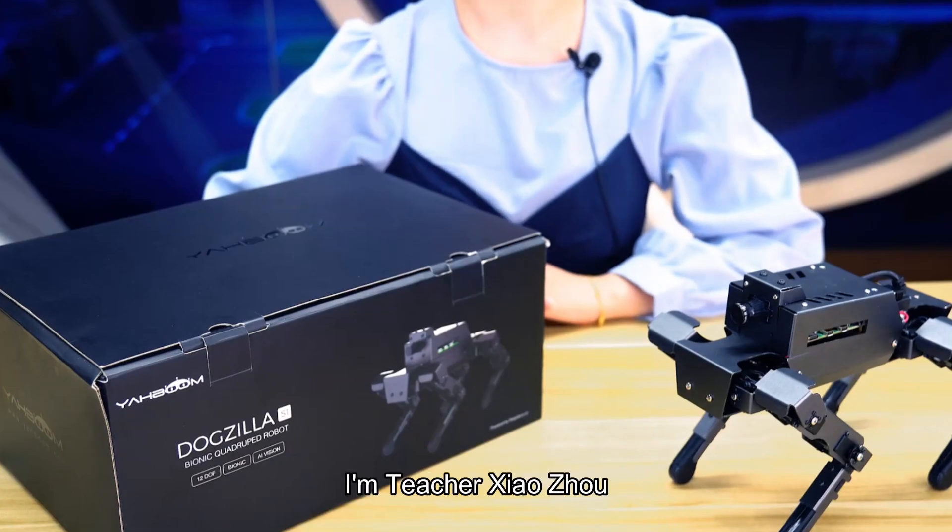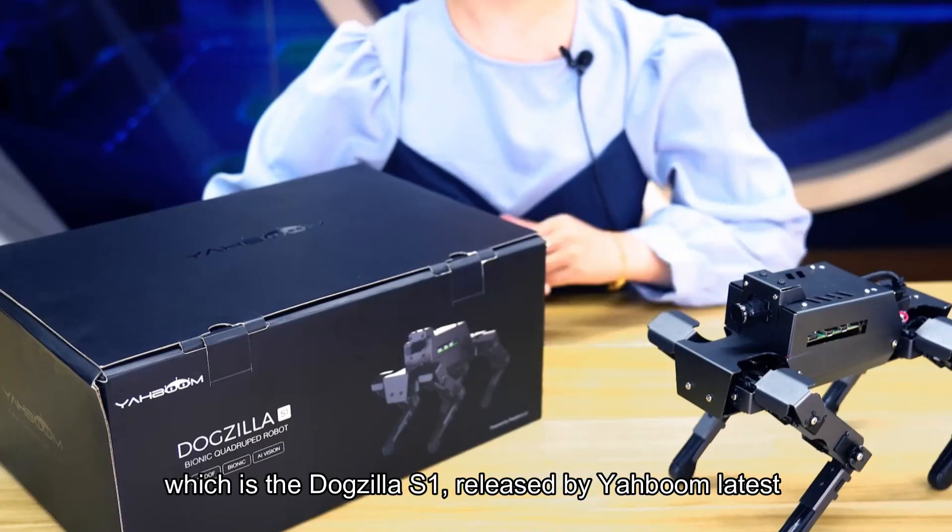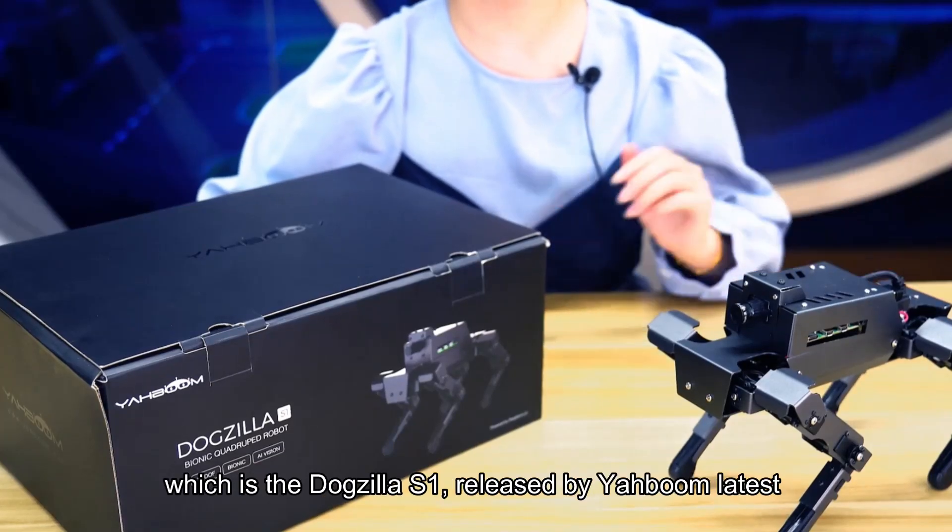Hello everyone, I'm teacher Xiao Zhou. Today we are going to evaluate a hardcore high-tech product, which is the Dogzilla S1, released by Yaboom.